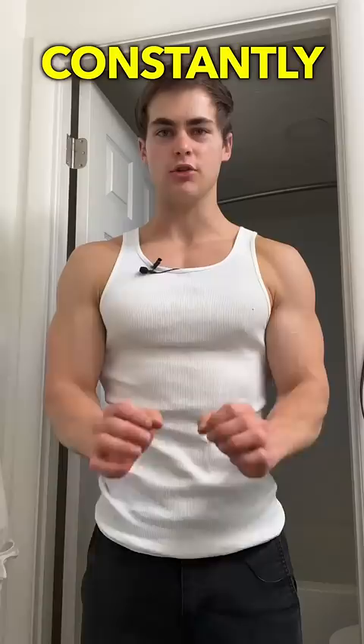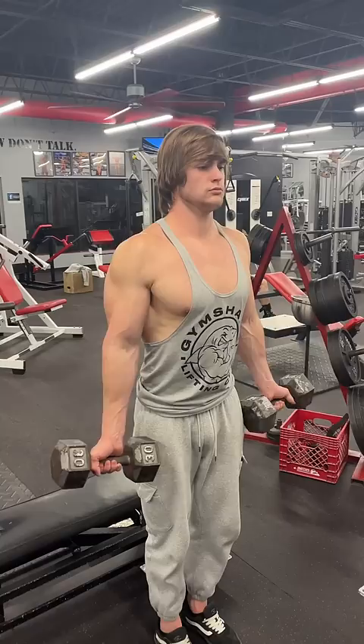The reason you have small biceps and why they never seem to grow is because you're constantly using the same elbow position whenever you do curls.